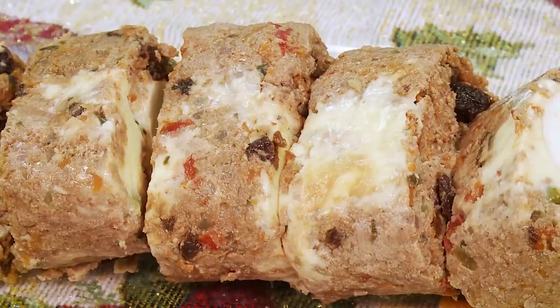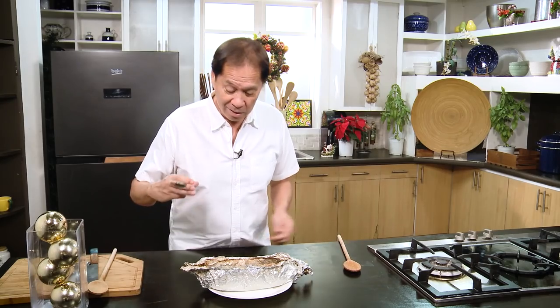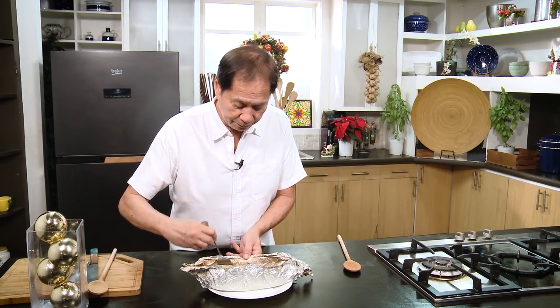This is my steamed embutido. From the ingredients alone, you know this is going to be a winner. I can smell the liver spread and the banana ketchup. All it has to do is firm up a little bit, chill a little bit — serve this with toasted pandesal. This is my version of embutido.